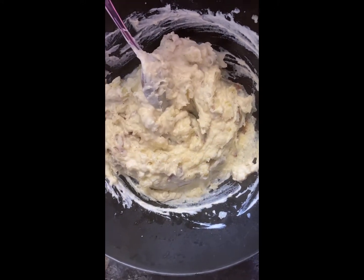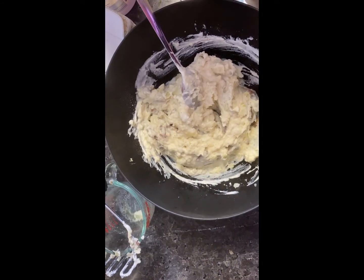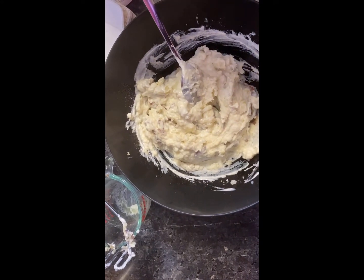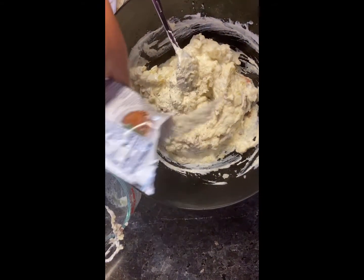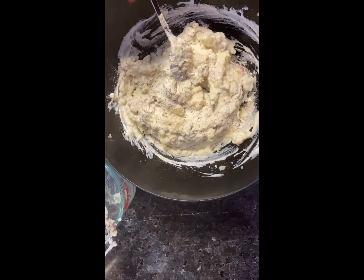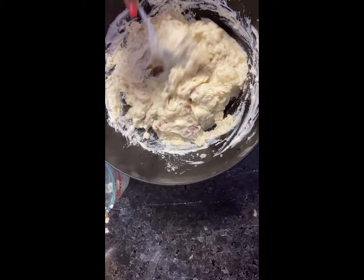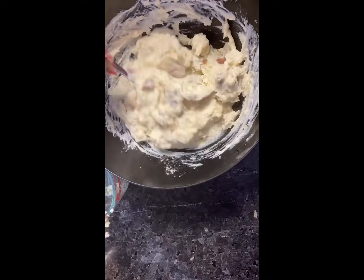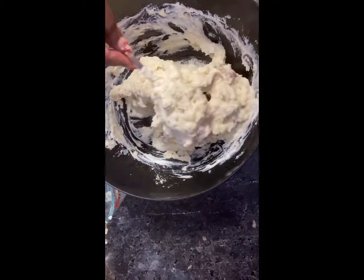Here is the secret ingredient — you're going to add a ranch seasoning packet. I'm going to say use about half of the packet with this amount of mashed potatoes; if you're making mashed potatoes for a big party you can add the whole pack. We're going to shoot for half a pack of this seasoning and it's going to give y'all mashed potatoes that are so bomb. When you plate this, you're going to top it with cheese if you decide, the bacon, and the chives.